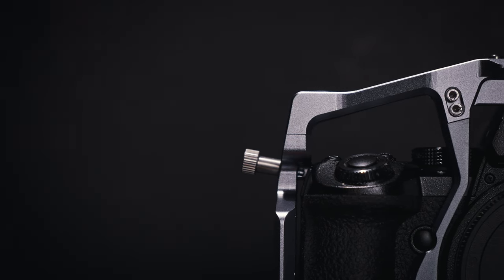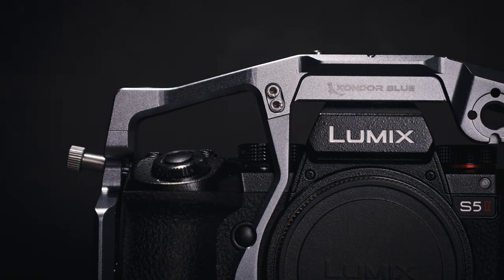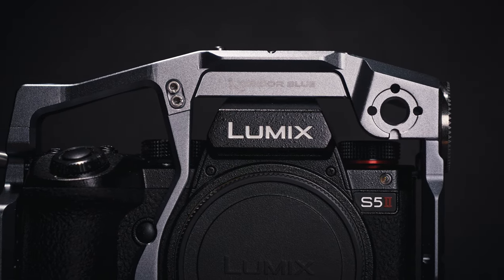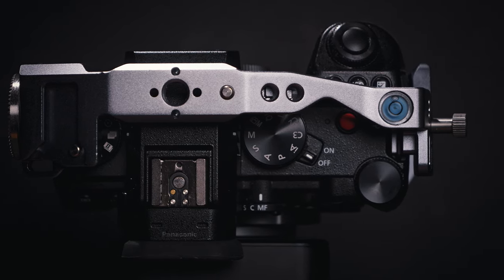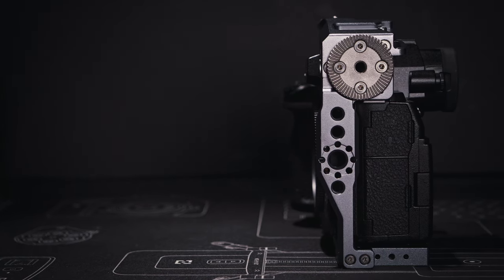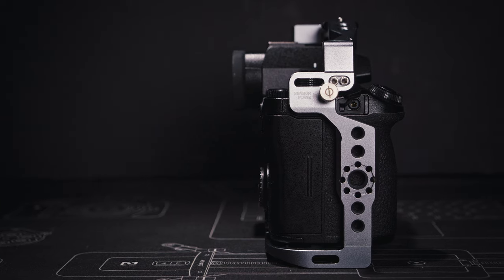Even before mounting the cage, I noticed it seems quite large — quite a bit taller than the S1H cage I have from other brands, even though the S5 II should be smaller than the S1H. Once mounted, I can see why: there's quite a bit of room between the top of the cage and the top of the camera. The good thing is I can easily access pretty much all the buttons and dials at the top — the white balance, ISO, exposure compensation buttons, and both mode dials. The only button slightly harder to reach is the video record button from the front. The extra height also provides good physical protection to the top of the camera.